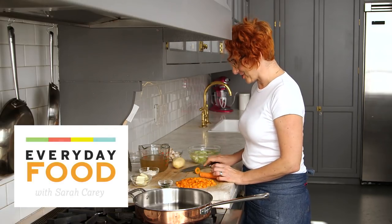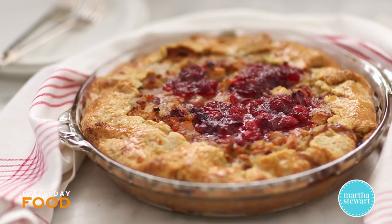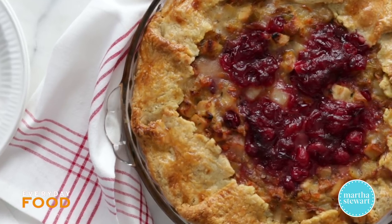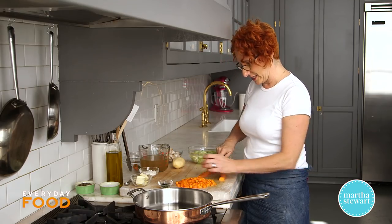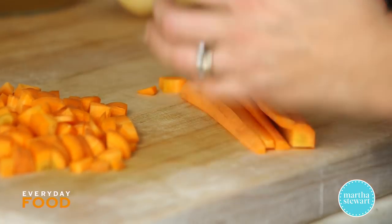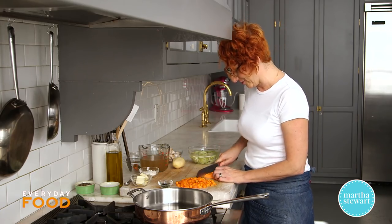Today I have a fun idea for some Thanksgiving leftovers. It's a turkey pie which is pretty common, but this turkey pie uses not just the turkey but also some of the stuffing and some of the cranberry sauce. It's all baked together in a nice deep dish pie with an open top. It's really delicious, very inviting, and a great way to use up leftovers if you're looking for something a little bit different.